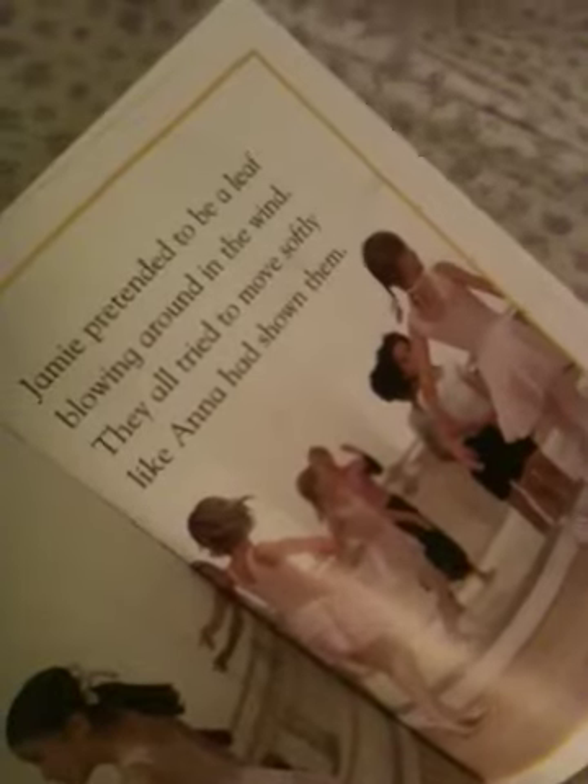The children made up their own dance to music. Jamie pretended to be a leaf blowing around in the wind. Let me try to do that. Like that? Beautiful. I look just like the picture, don't I?